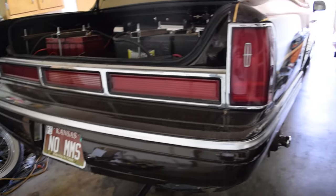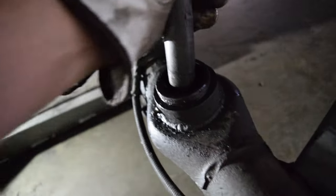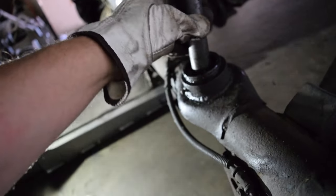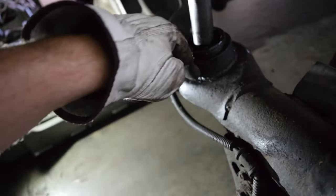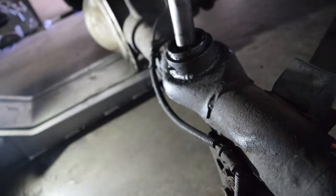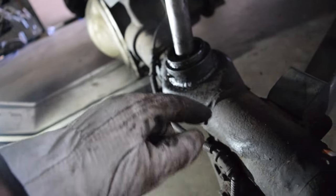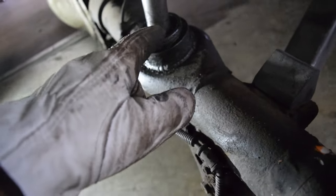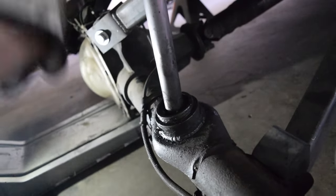Alright boys, we got her all jacked up on some beefy stands. We went ahead and took the wheels off. As you can see, here's our issue — the cylinder is just free right there. We're gonna have to remove this, let it dangle or something, make sure the threads are good in here for the new bolt, then proceed to cut off this one. After it's cut off we'll install the new power ball, put the new base on, get it welded, clean it up, grease it, put the cap on, and tighten the set screw.